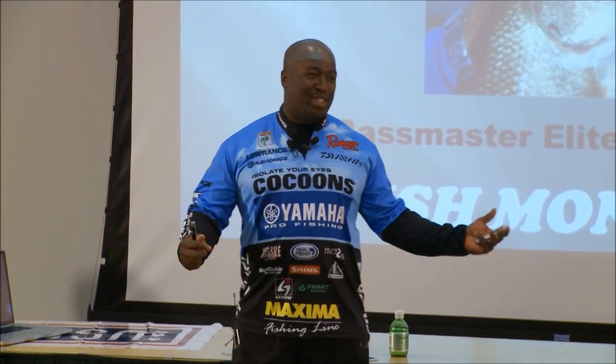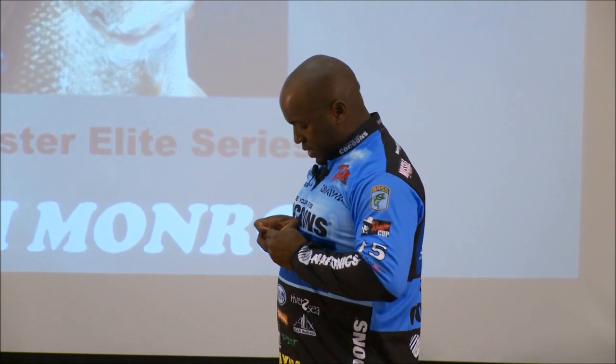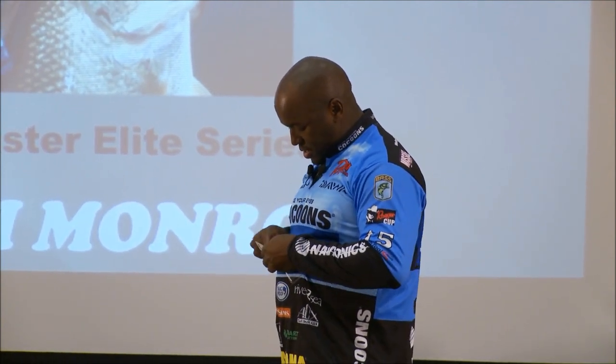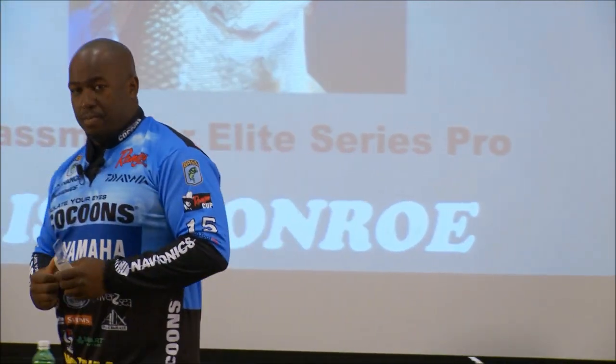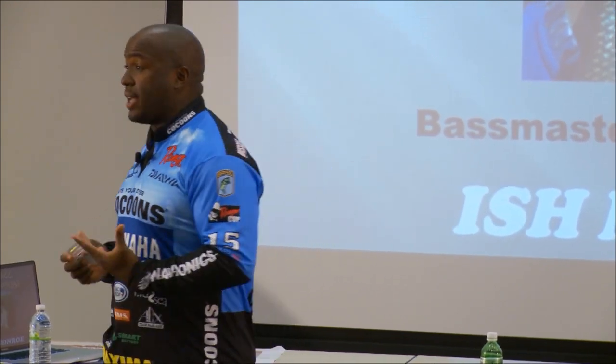How you guys doing? Welcome to Bass University. My name is Ish Monroe. This is what happens when you go out there and drop bombs. You hear that? All of a sudden everybody's eyes focus on that. That's what happens with the bass.